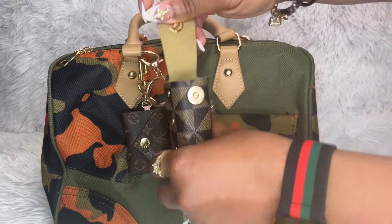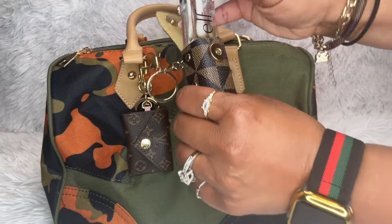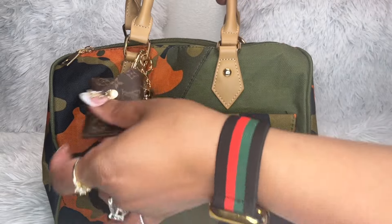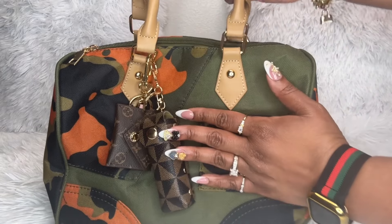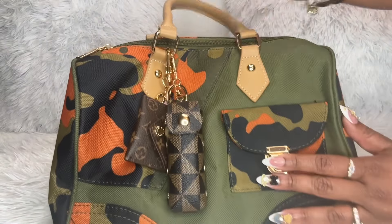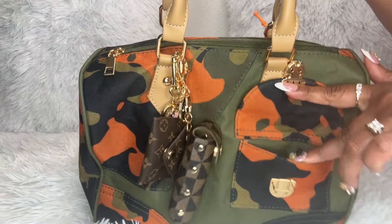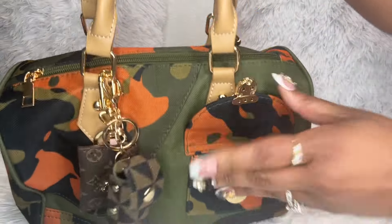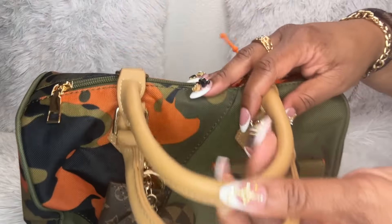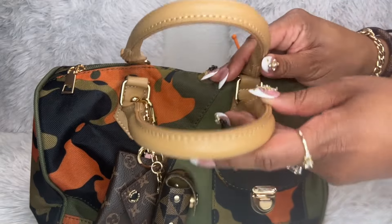Inside the lipstick holder I have this ELF clear gloss, which I've been using in a lip combo that I got from my sister-in-law — I mentioned that in my video last week. This is the front of the bag and it has a little pocket. I don't have anything in it but it is a real pocket. These are the handles; they kind of give Bottega vibes, but not really.